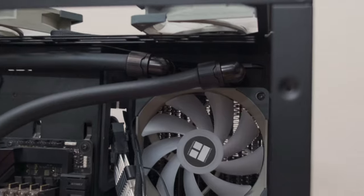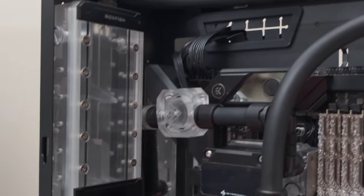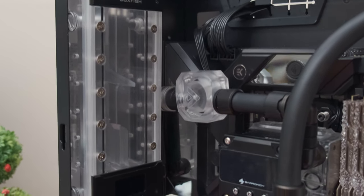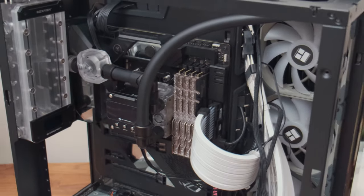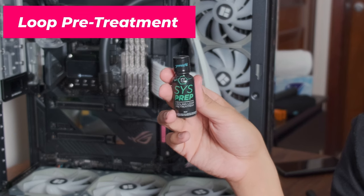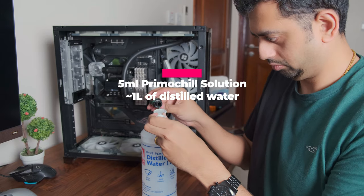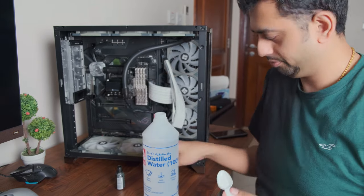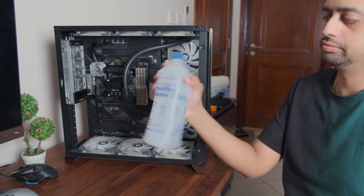Before filling, let me show how the loop is connected. Coolant flows from the radiator down a tube to the Barrow box reservoir, which collects all the coolant and feeds it directly into the pump CPU block. From the CPU pump block it exits and returns to the radiator. I'm using the pretreatment from Primachill — just 5ml of this into 1 liter of distilled water. Give it a strong shake to mix it well, then fill the loop.